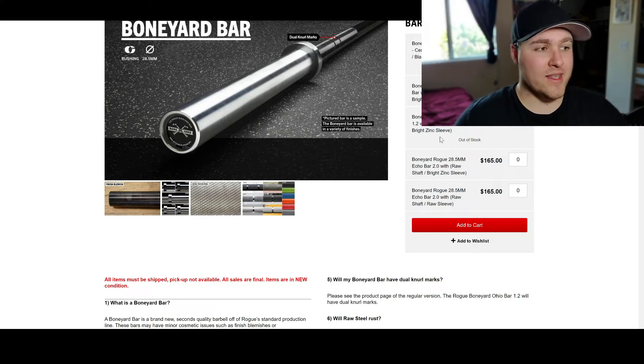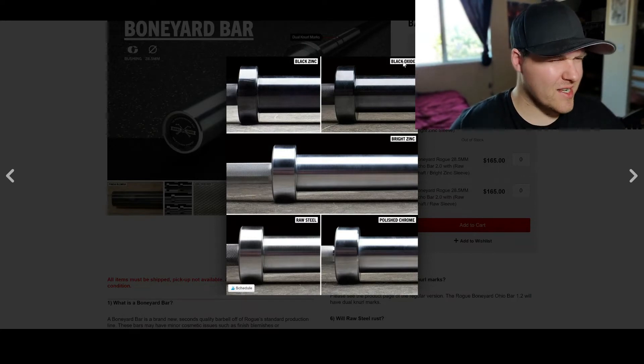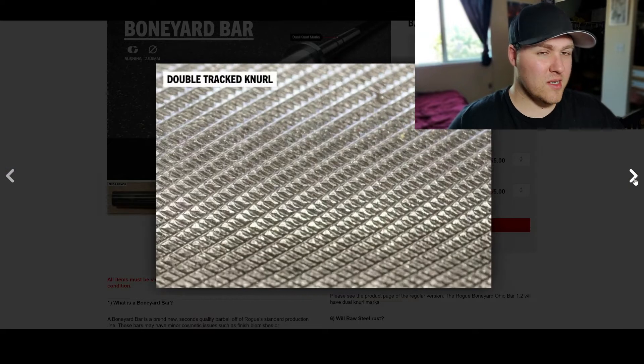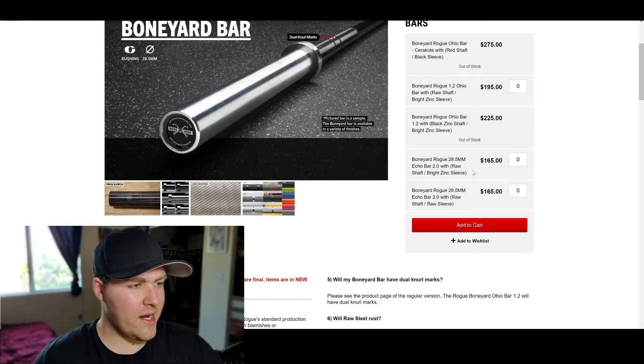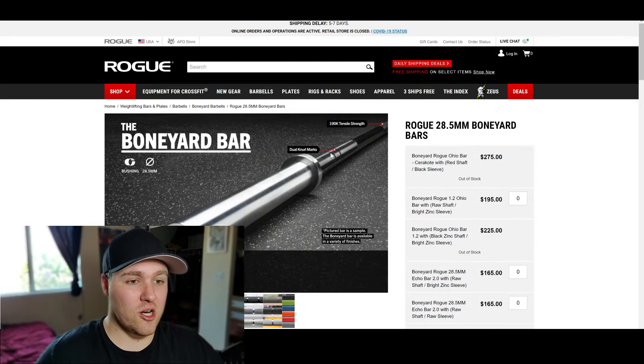As you can see, there's a blemish right here on the collars. They come in black zinc, black oxide, bright zinc, raw steel, and polished chrome. Depending on what you want and how you want the barbell to look, you can get different finishes, but they're going to be cheaper because the knurling might not be as sharp. They also have these 28.5 millimeter Echo bars — one of their best selling bars — for only $165, and unlike everything else on their website, these are actually in stock. So if this is something you want, pull the trigger.